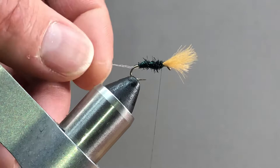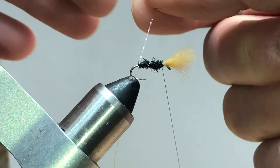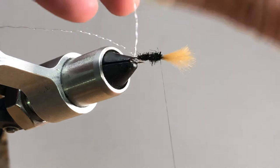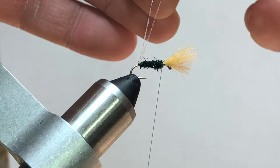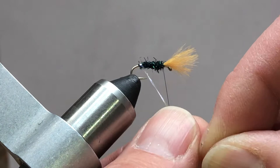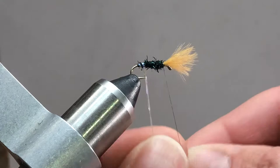Next we're going to put our rib in. We take both pieces of crystal flash and make sure they're touching. I've seen some people wax one to help them stick together - you can also twist them together, though crystal flash doesn't twist together super well. I'm just going to put them right next to one another and start wrapping forward. As you do this they should lay down on one another and give you some extra stability for your rib.